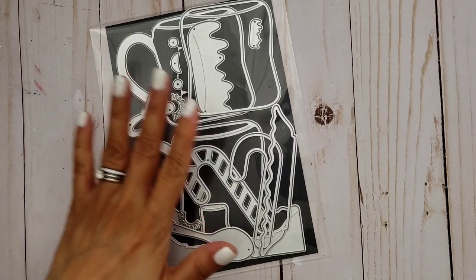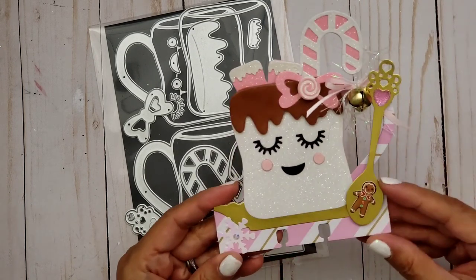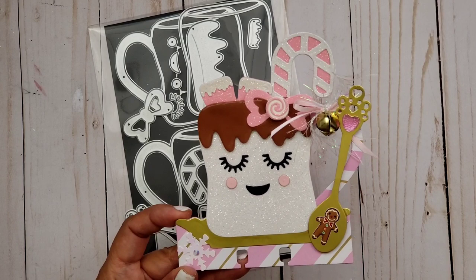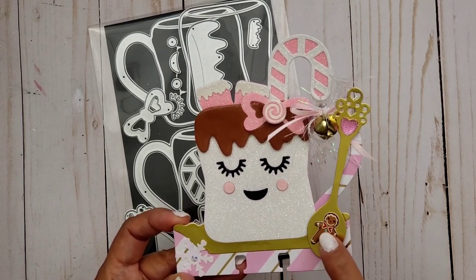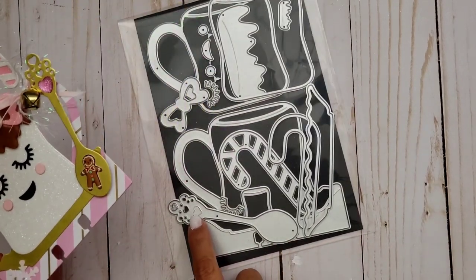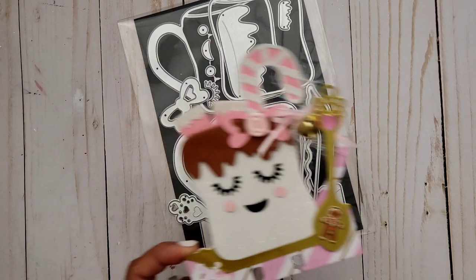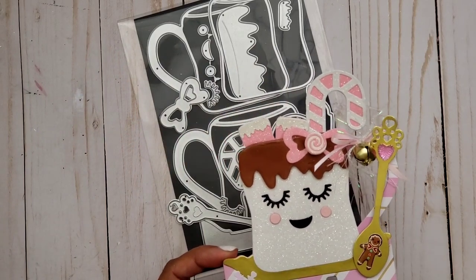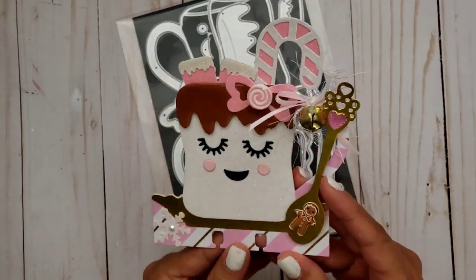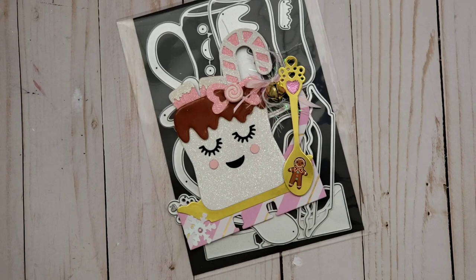Oh, I forgot — this die set also comes with a little spoon, so I did go ahead and add that to my project. I cut it out in gold cardstock to match the saucer. I put this cute little gingerbread, which is part of a sticker from Michael's, and added a little bling heart because there's a small heart embossed on the spoon — it doesn't cut it out but there is a heart embossing there, so I put the bling right over it. Then I added a little snowflake just to add a little more to it.